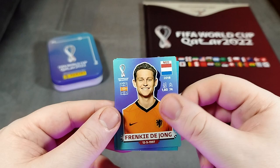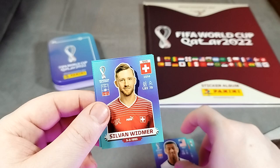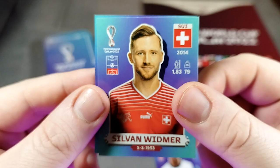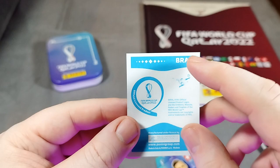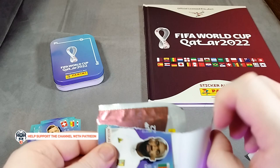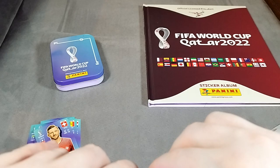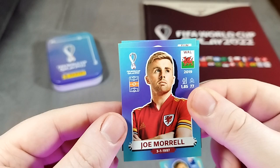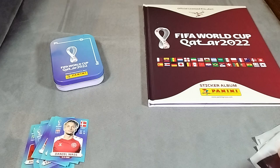Frankie de Jong over here. Diallo for Senegal. It'd be nice if these were the right way round. There's Tyler Adams, Widmer. Just getting this a little bit closer so you can see some of the quality - it looks pretty good, I have to say. And then Felipe Coutinho. The number on the back sticker obviously relates to the page we'll be sticking it to. Nothing shiny or surprising or exciting going on yet. Hopefully we can change that fairly soon - we're almost halfway in and no shinies. Disappointing so far.